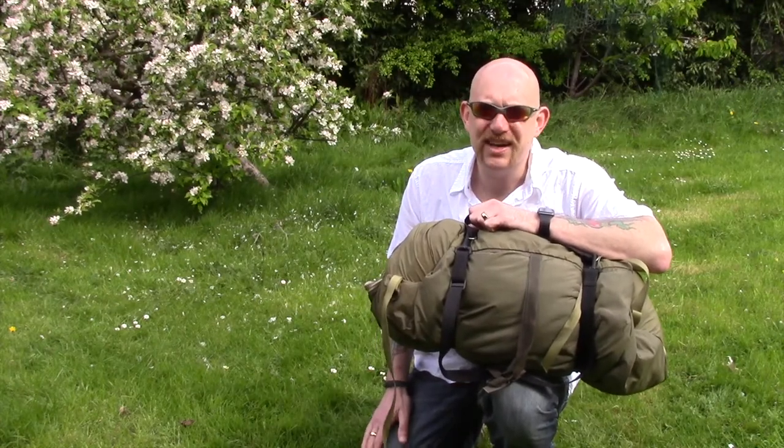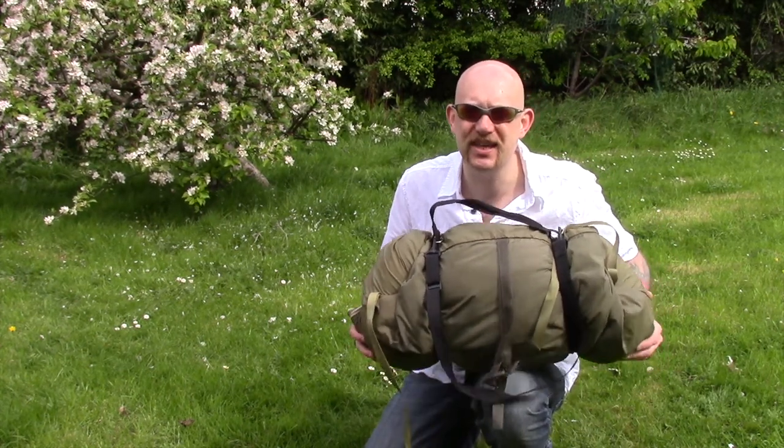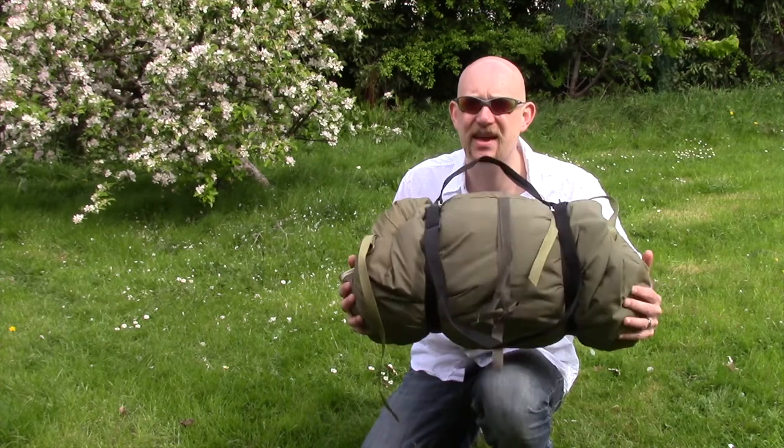Hi guys, I'm Woodcraft Hamster and I thought I'd do a quick introduction today to one of my sleep systems. This is a Czech army bedroll — these are really, really good.